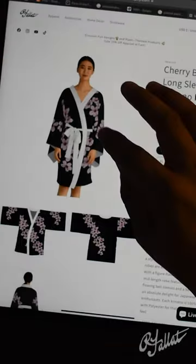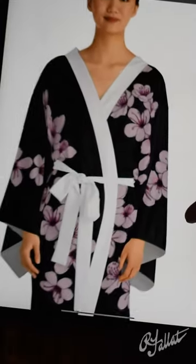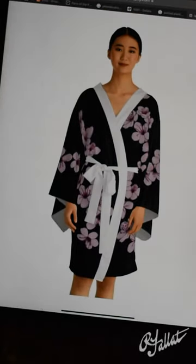The kimono comes in six sizes and it's 100% polyester. I painted and designed this myself. The black kimono is pictured here but there is also a pink version.